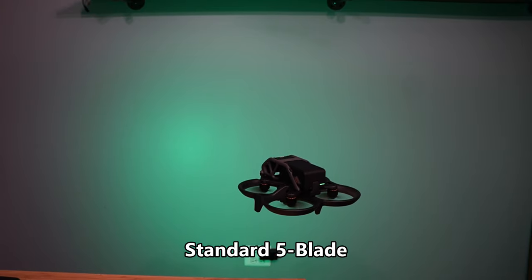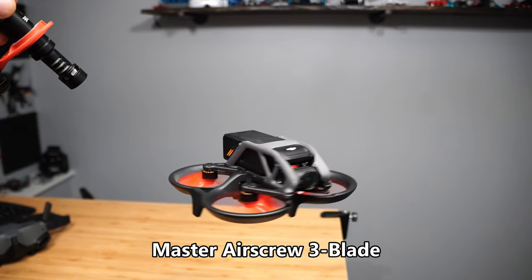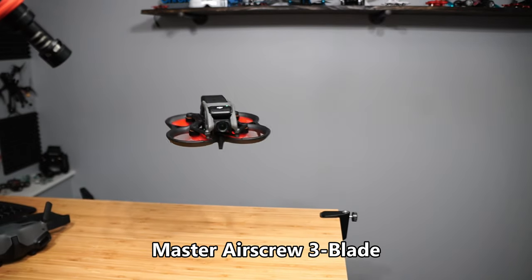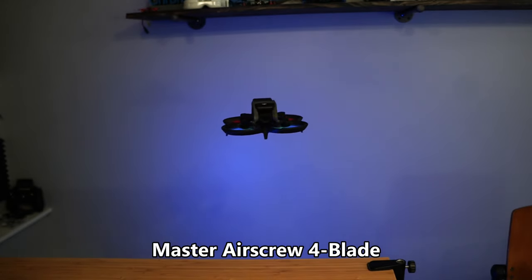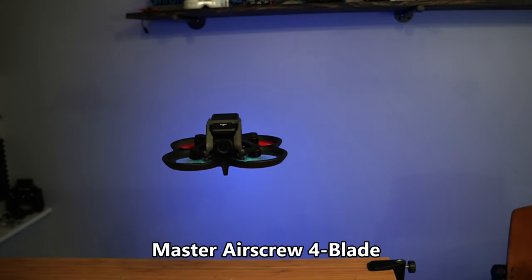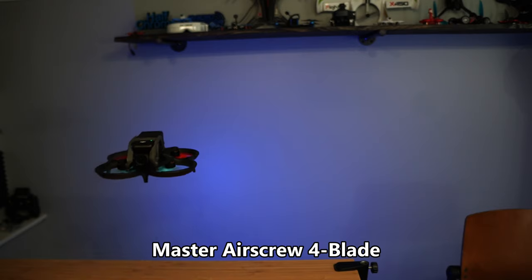The first thing you'll notice when you put these props on is they sound different. Are they actually quieter? Not really — they just have a different pitch. I'll let you listen and decide which one of these pitches sounds the most pleasant. Sound is very subjective, so you get to make that decision on your own.